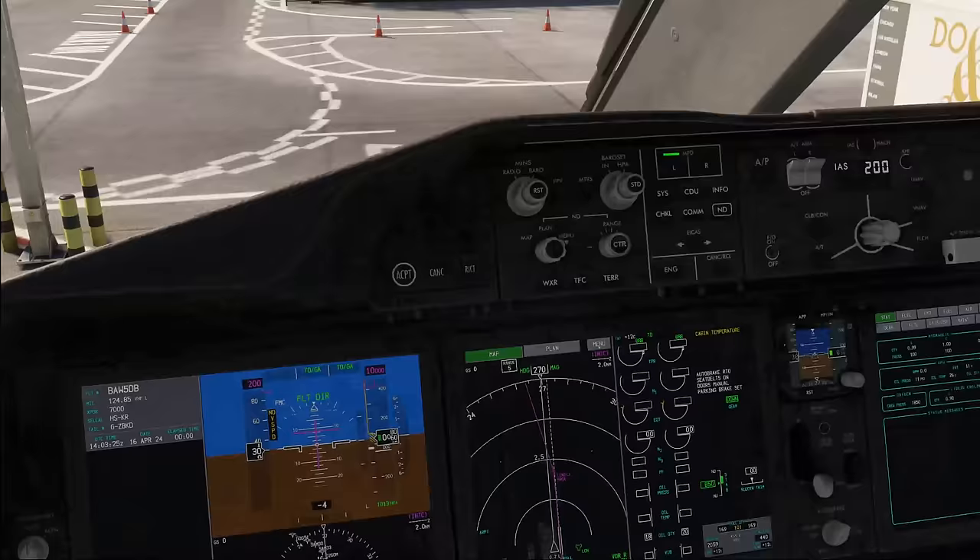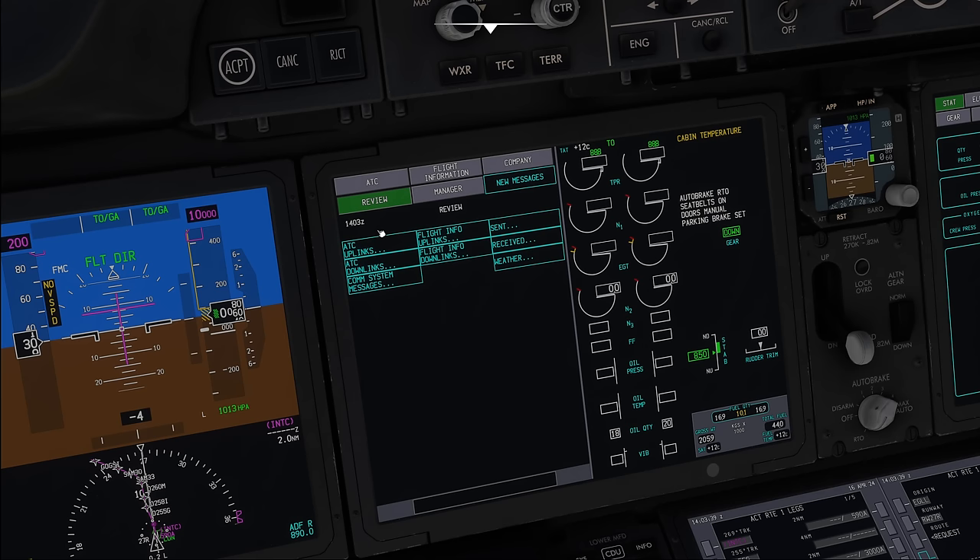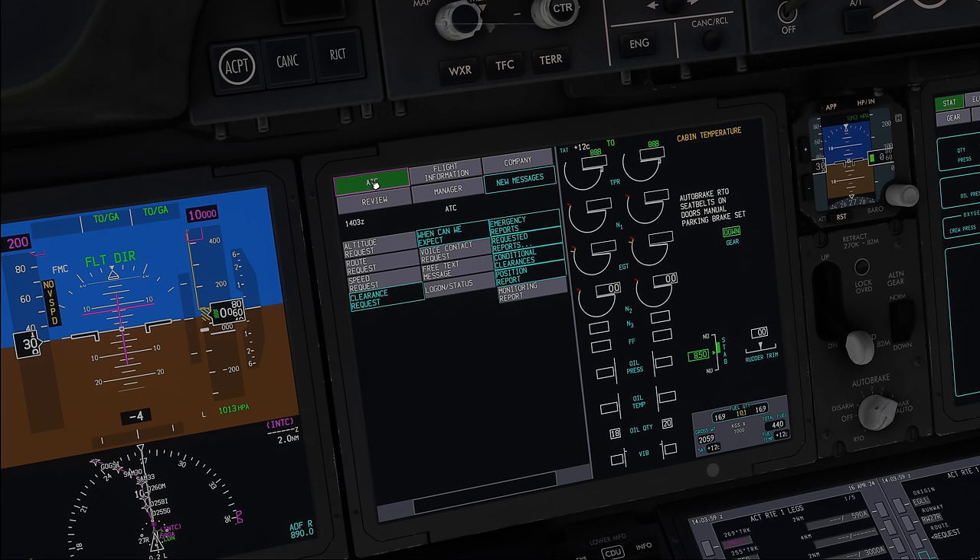Next we go into the CPDLC menu. We go to COM and make sure a couple of things: first, that the message log is deleted — in the 787 we go into review and make sure none of the pages contains any messages. Next, make sure that ADS-C is armed and auto position reports are turned off. This is something that depending on your add-on may or may not work. In the Horizon Sim, the position report page is completely turned off.